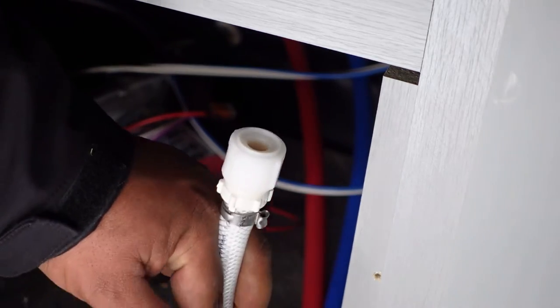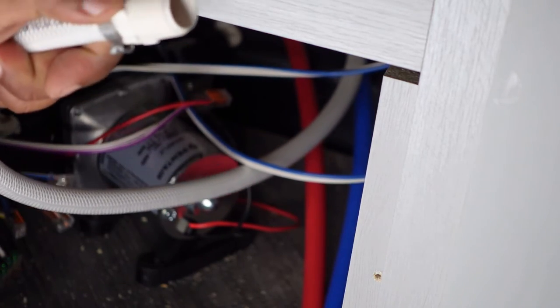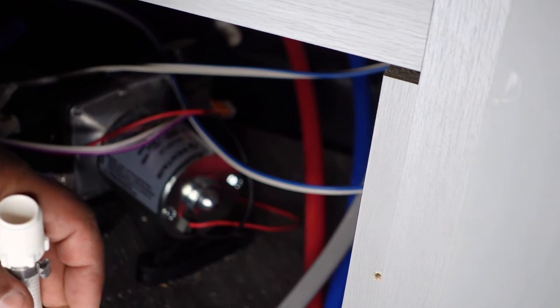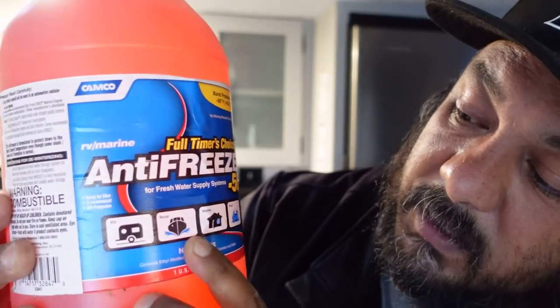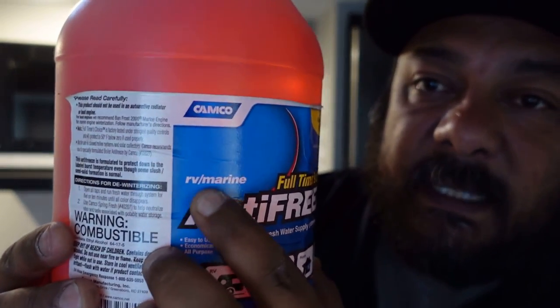What you're looking for is a hose coming out from the water pump that you can use — it should not be connected to anything. Here is the hose that I found, so this would be my suction hose. I would just take this cap off, put the hose into the antifreeze gallon, and then of course turn on the pump so it suctions all the antifreeze through. You want to make sure that you have antifreeze for RV use — this one says RV, boat, home, and pool. You want to see RV and marine listed on there.